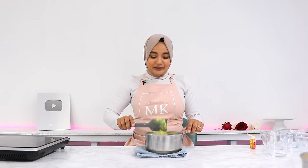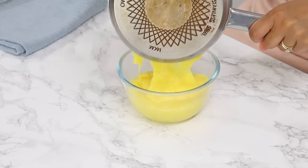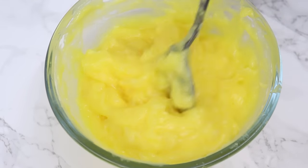That is our pineapple filling all done. Transfer it to another bowl to completely cool and thicken up further — it will also develop more of a pineapple flavor as it cools.